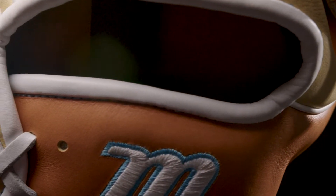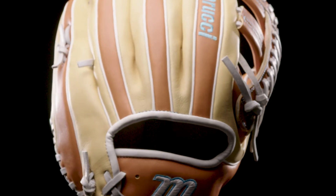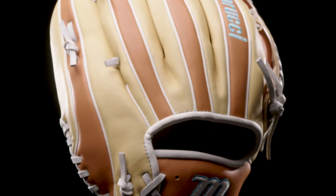The shell material is a full grain cowhide which is super lightweight and really easy to break in. The lining is a smooth, genuine leather lining with added padding for comfort and durability.